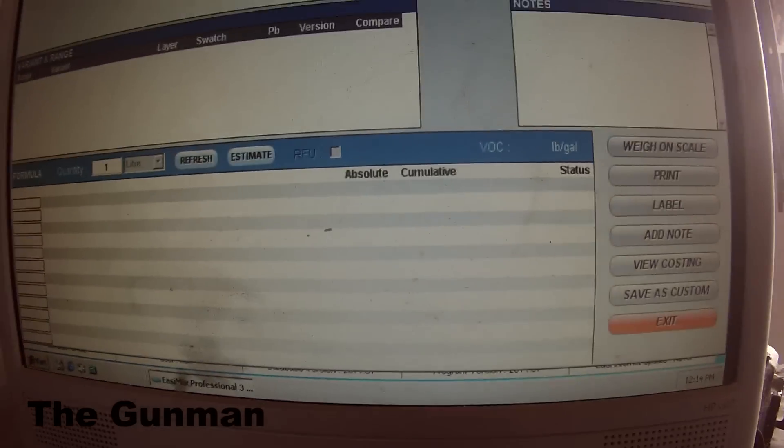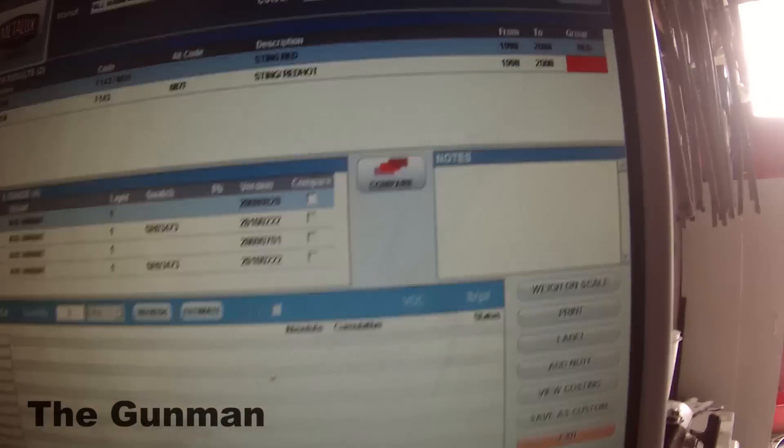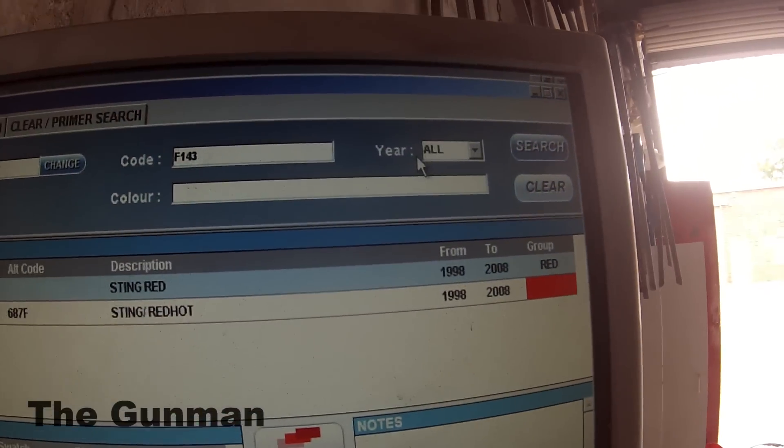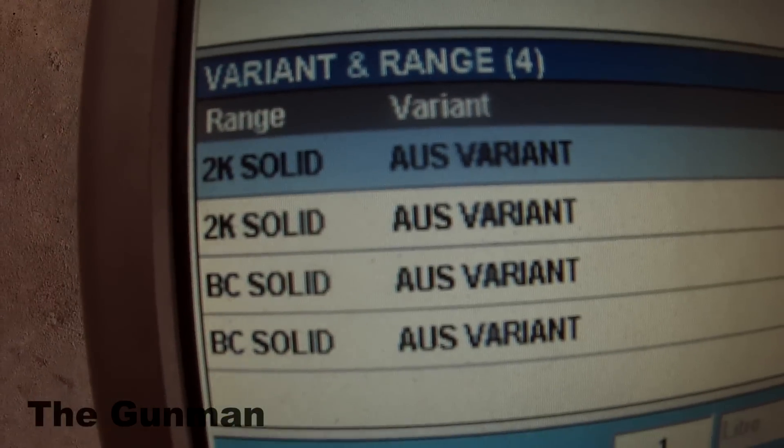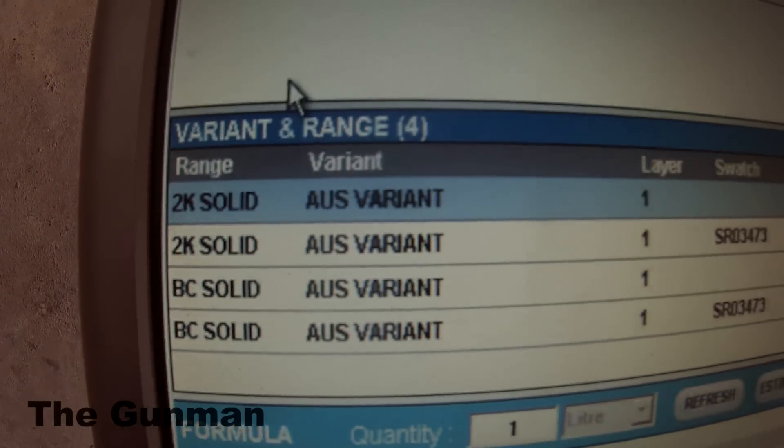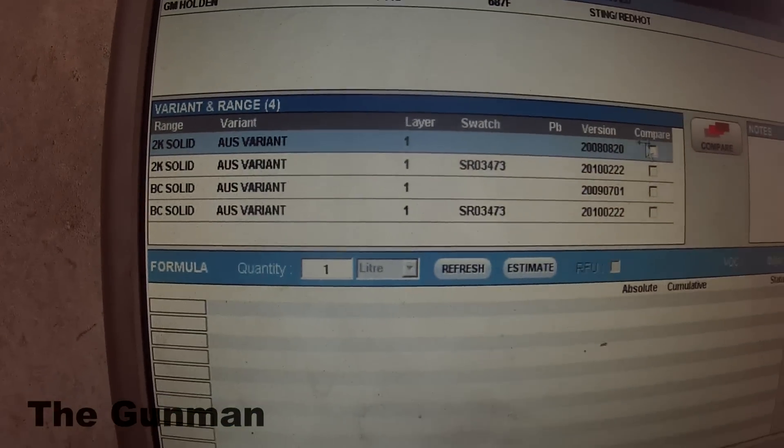There's loads of stuff you can do on this system. You can create custom colors, and you can mix your clears and primers through the scales as well — just everything you've come to know with most paint systems.